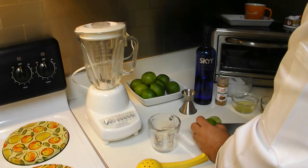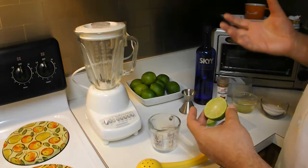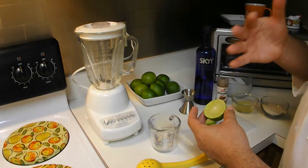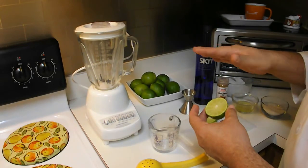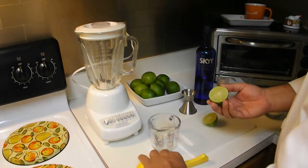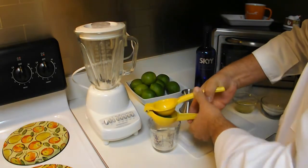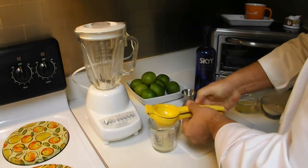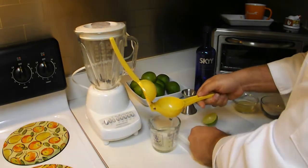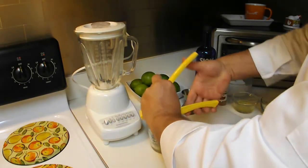Les recomiendo que no compren ese jugo de limón que ya viene exprimido en un envase de plástico — es horrible, les va a dar un mal sabor a su trago. Vamos a cortar todos los limones y exprimirlos hasta tener una cantidad que nos llene esta taza, porque les voy a dar las medidas exactas que vamos a necesitar.